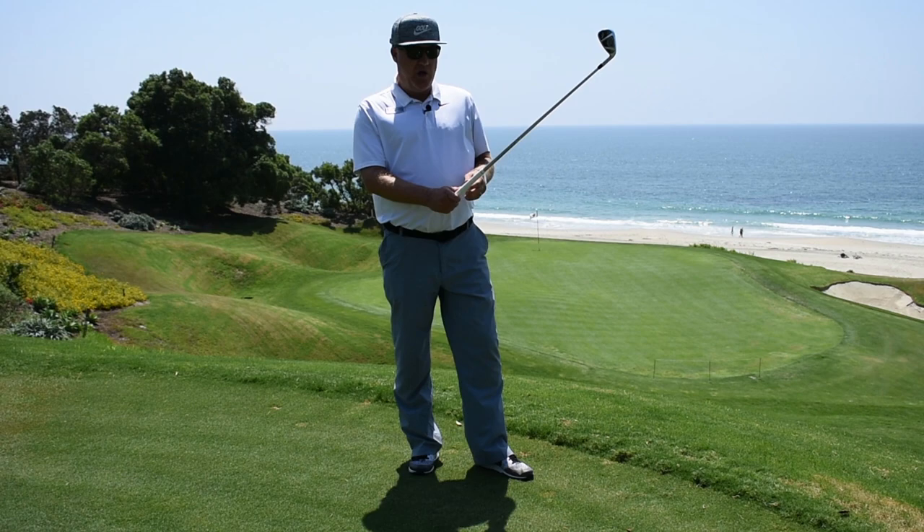Hello friends, Eric Lohman here for the Monday Mulligan at Monarch Beach Golf Links. Today I just want to show you a couple of the fundamentals that are proper and important to have a good golf grip.